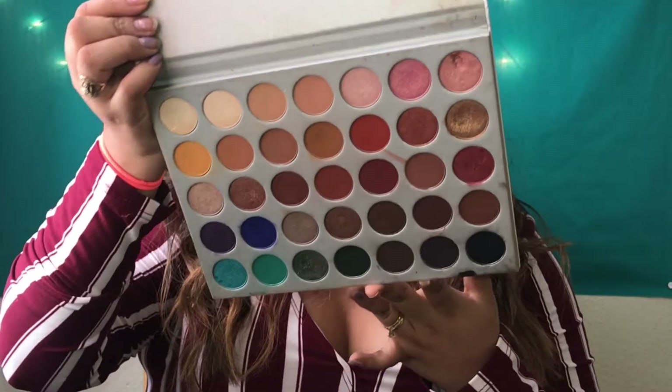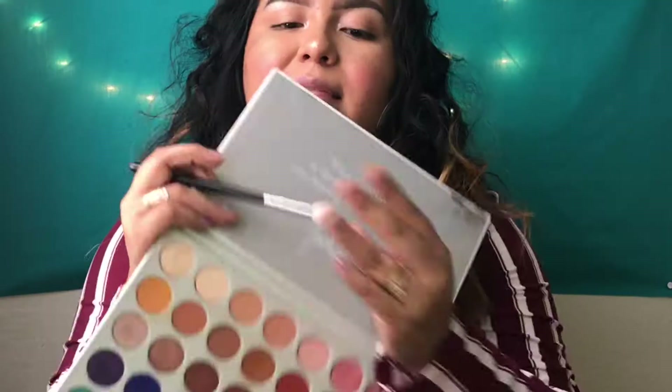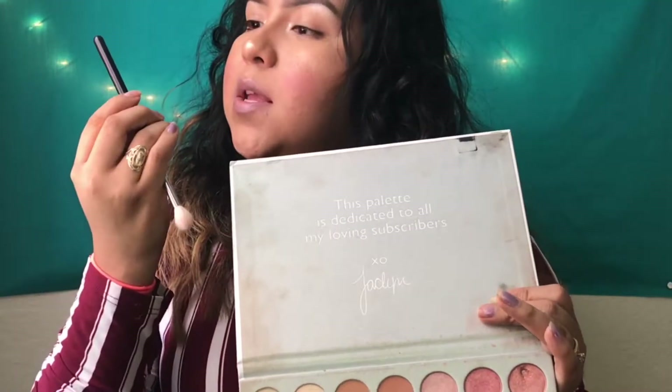First, I'm going to go in with the Jaclyn Hill palette, with Mocha, which is this light color right here. The brush I'm using is the Morphe M441. I'm going to put that in the corner of my lid because I want this to be a smoky burgundy. I'm going to use this little mirror here and go in the crease — soft, because this brown is so dramatic.